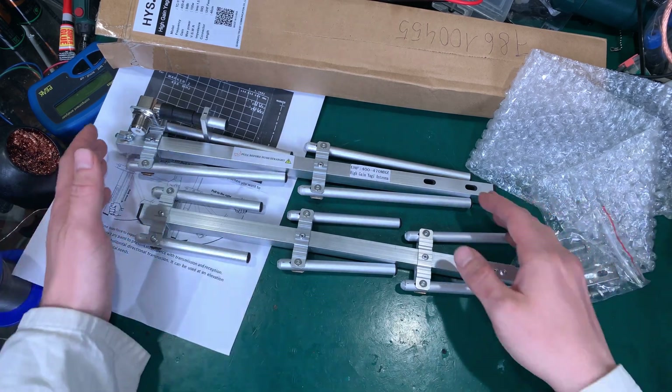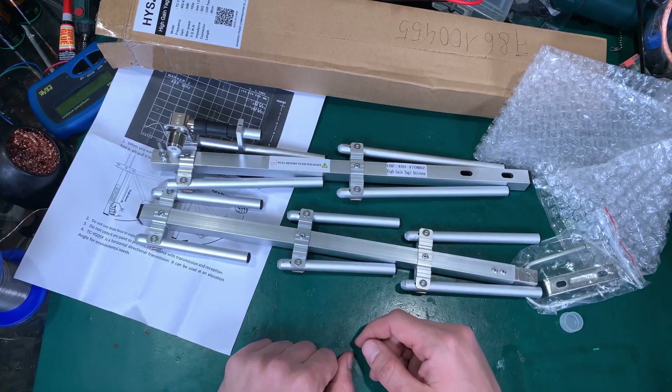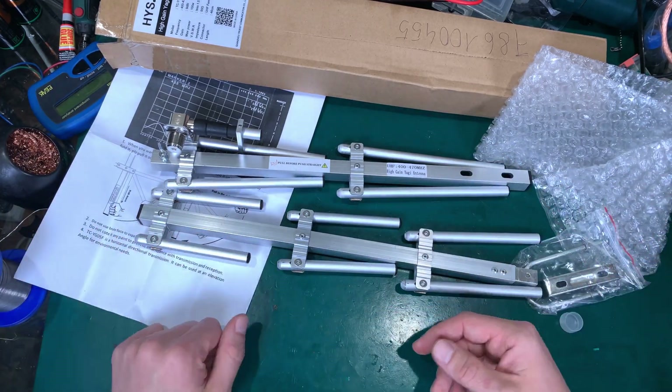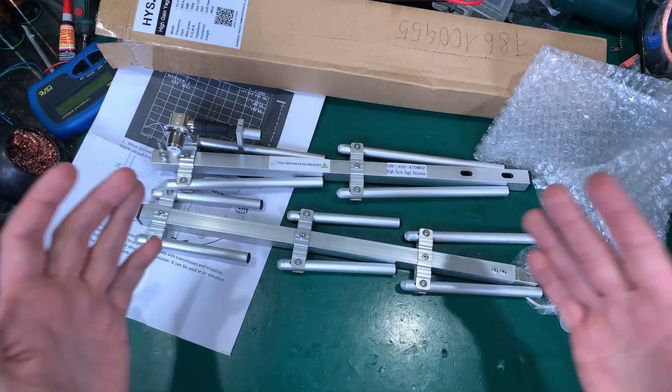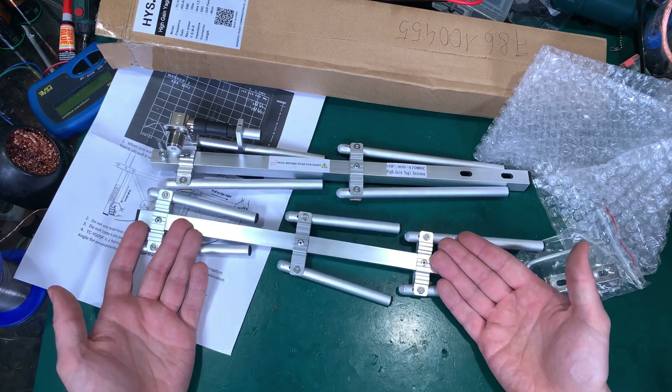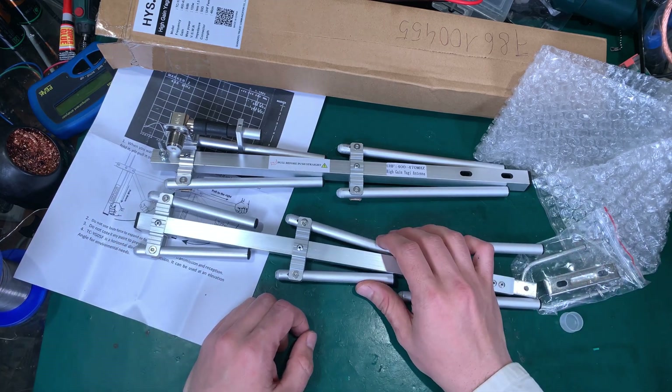Here you can order as many as you need for your team or group of people. You train them on one unit and they'll be able to use it.